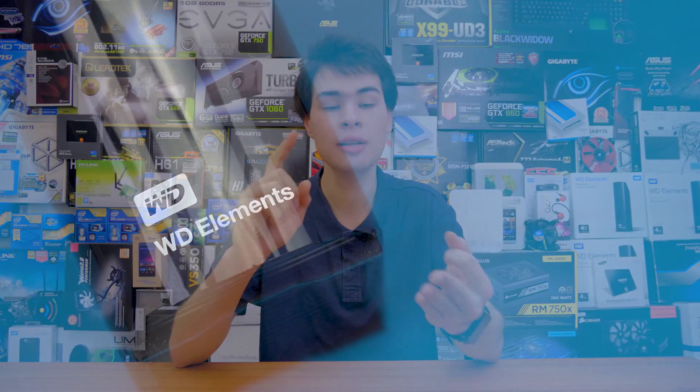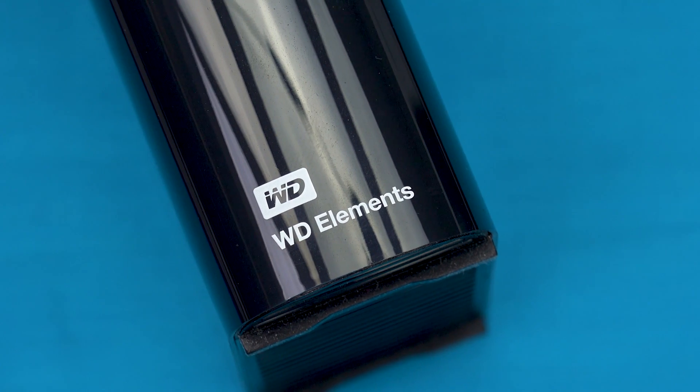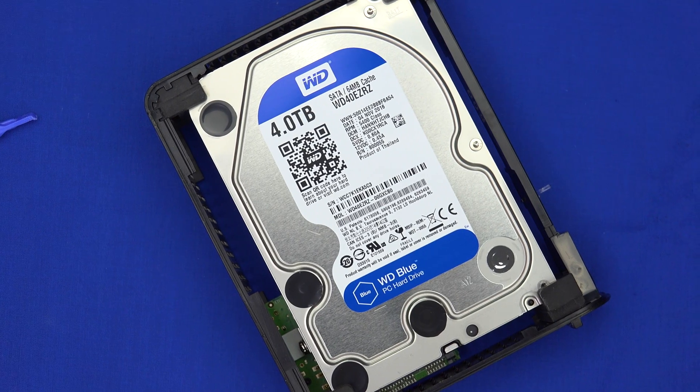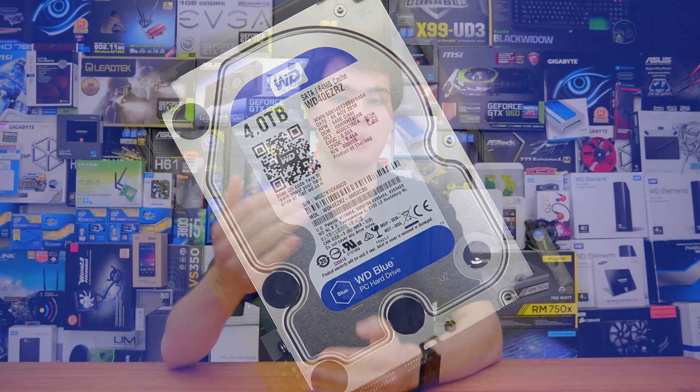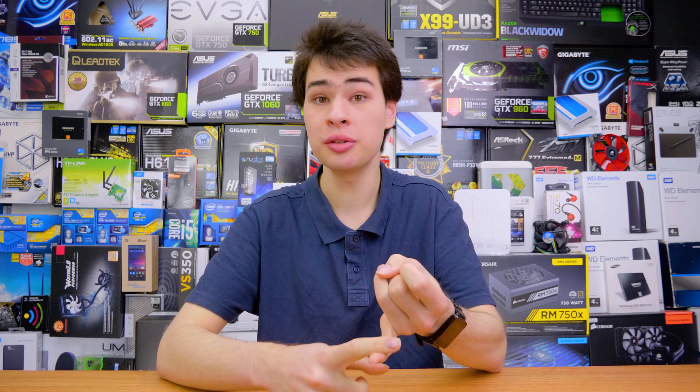For testing today we grabbed ourselves 3 WD Elements external drives. These are 4TB drives all running WD Blue drives inside of them, all connected up to the same USB 3 port — unplugged and re-plugged, so the same port on the same controller but into different drives for the different tests. These drives were all produced at around the same time and bought at the same time, so they're basically all the same. One is filled up to 99% capacity, another to 95%, and the other is at zero.